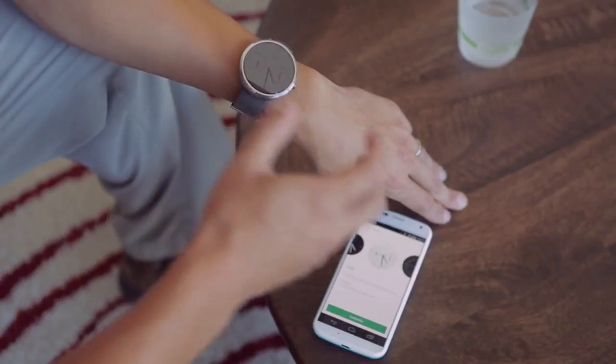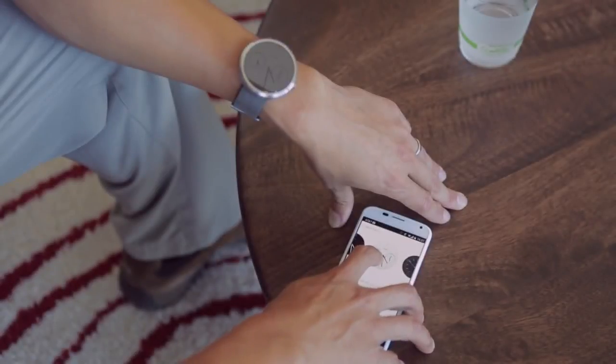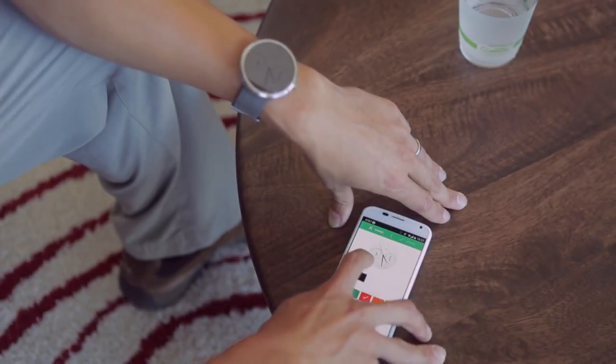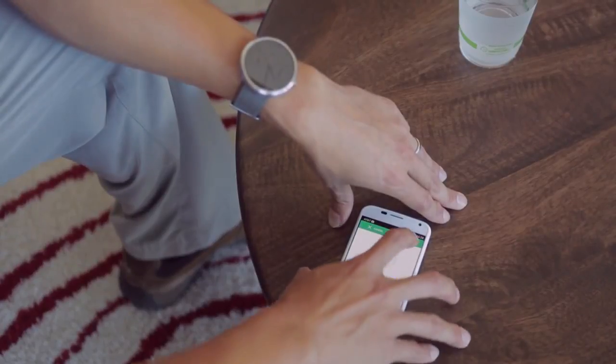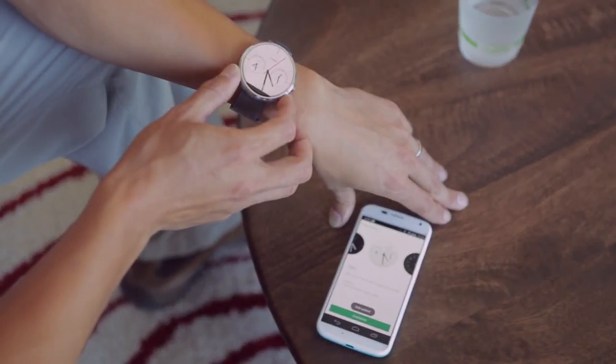In addition to that, the Dials watch face also has these two insets where you can choose the time zone that you want to see. Right now I have San Francisco and London picked, and I'm going to move over to Taipei and London. And when I update that, there'll be a small buzz and you'll see that it's been updated on the watch.